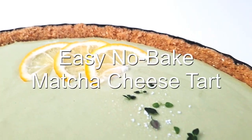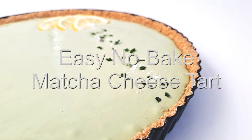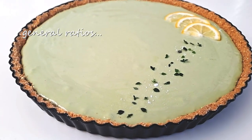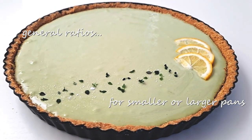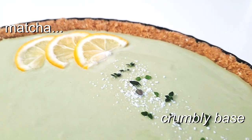Let's get into this easy no-bake matcha cheese tart. I made this for an 11-inch tart pan but I'll also give you the general ratios to work with if you have a smaller or larger pan. It came out really nice and matcha flavored with a crumbly base to match.